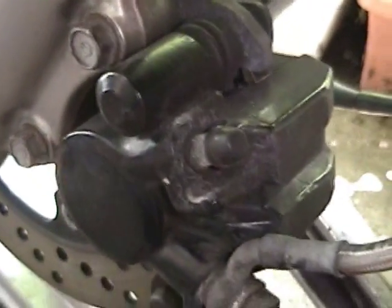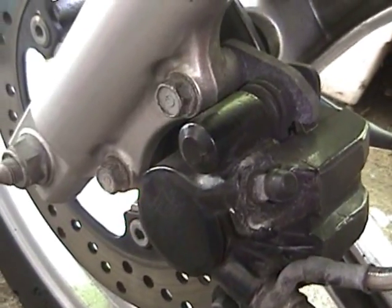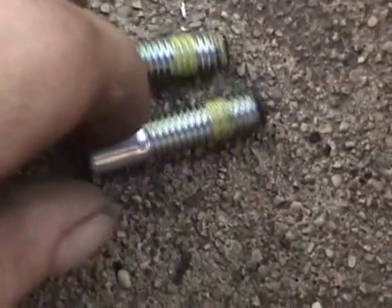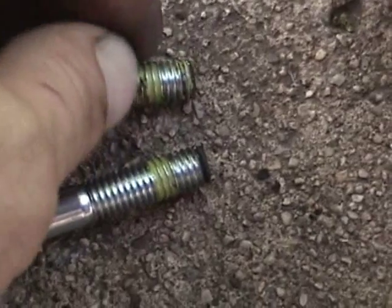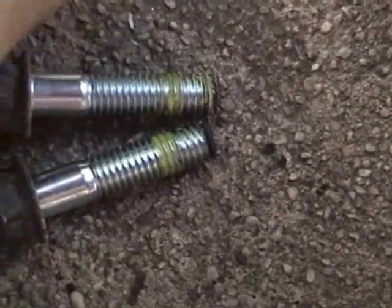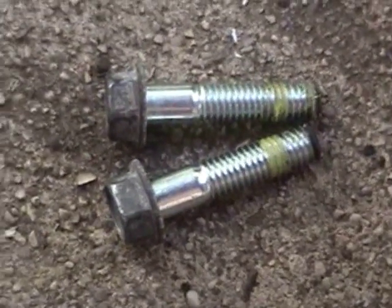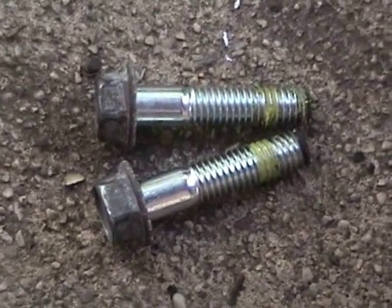What we do is take these two bolts off and our caliper's going to be free. Here are the two caliper bolts that came out. If you notice the yellow, that is SYM's Loctite. Clean this all off the threads and use your own Loctite — use a medium strength. Do not use the red high strength. You don't have a high heat application here; all you need to do is keep it from backing out.